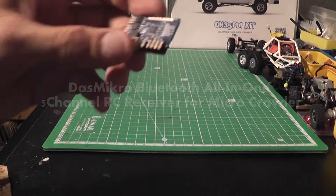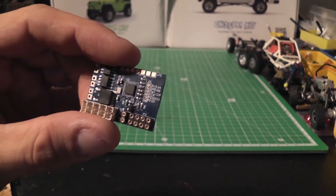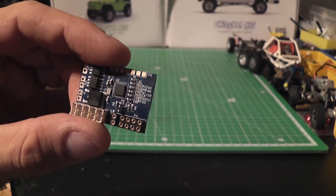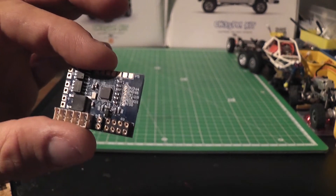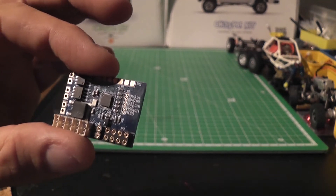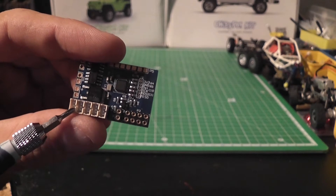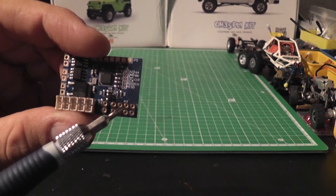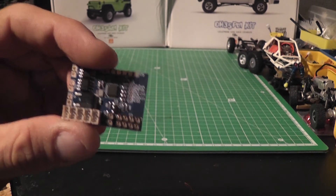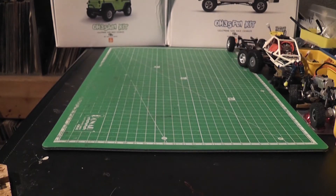Hi, this is Tom with part 2 of the review of the DustMicro 5-channel Bluetooth all-in-one receiver for micro crawlers. If you haven't watched part 1, this receiver is designed to control your micro crawler with your Android mobile phone. It features a 5-channel servo output, a 6-amp ESC, and a lights controller.